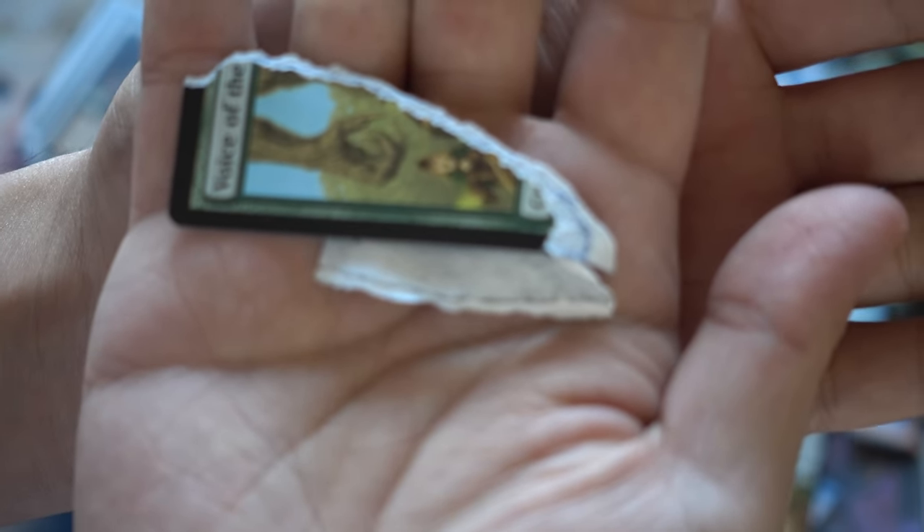Let me show it to you — let's see if we can zoom in. The focus is not great on this camera, but you can see one is very blue and one is black. That's a big difference.